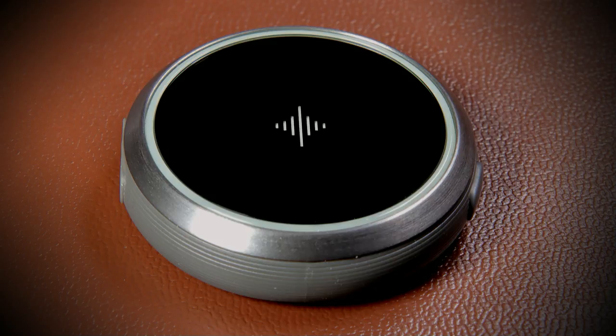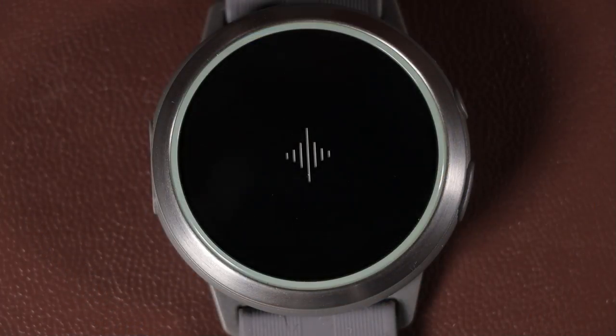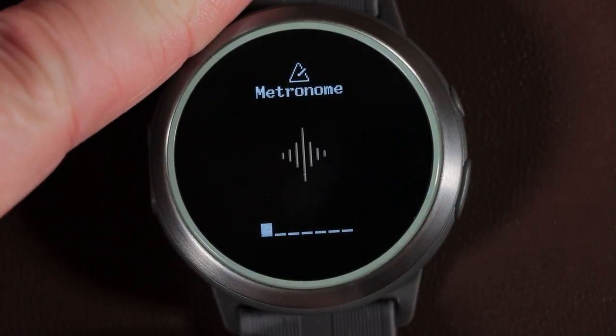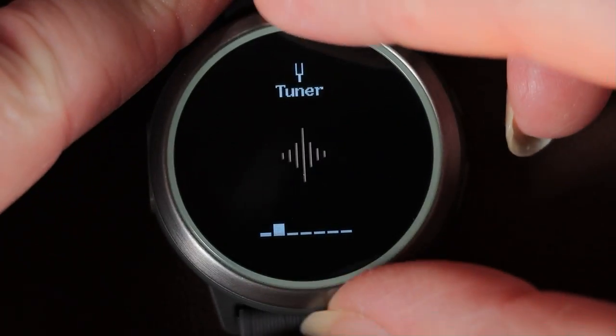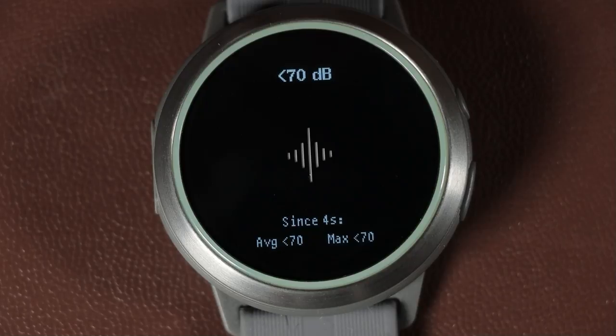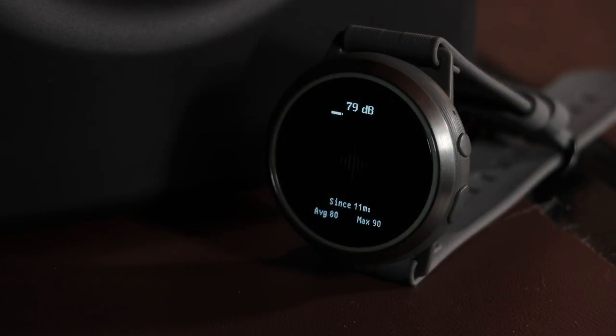The next app is the decibel meter. Navigate to it via the apps menu, select 'dB meter' using the control wheel, and press the big button to enter — the app immediately starts monitoring background noise levels. I think this is one of the most underrated apps on the watch; most reviews I've seen haven't really mentioned it. If you care about music or want to be a professional musician, you really do have to take care of your ears. Long exposure to loud music risks damaging your hearing, and for a professional musician that could mean your living is gone.